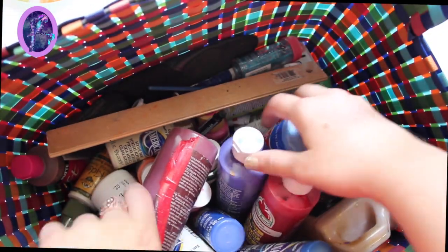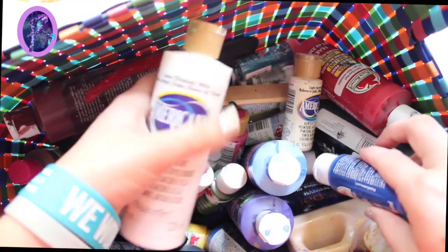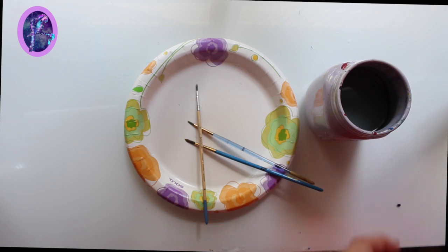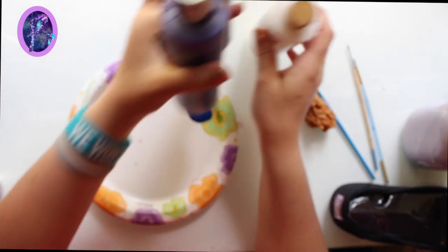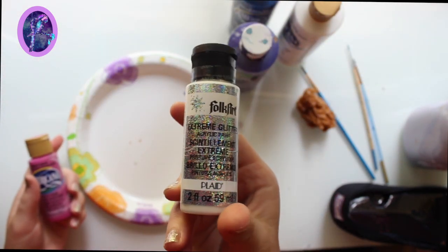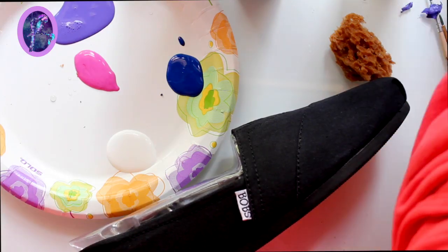First things first — supplies. People keep asking me what paint I use on my shoes. I use 99-cent acrylic paint from Michael's, pretty much craft paint, super cheap, with cheap paint brushes, a sponge, paper plate, and water. The brands I use are Americana and Folk Art — the Folk Art I'll use at the end to add some sparkles, it goes on clear and gives a really cool galactic effect.